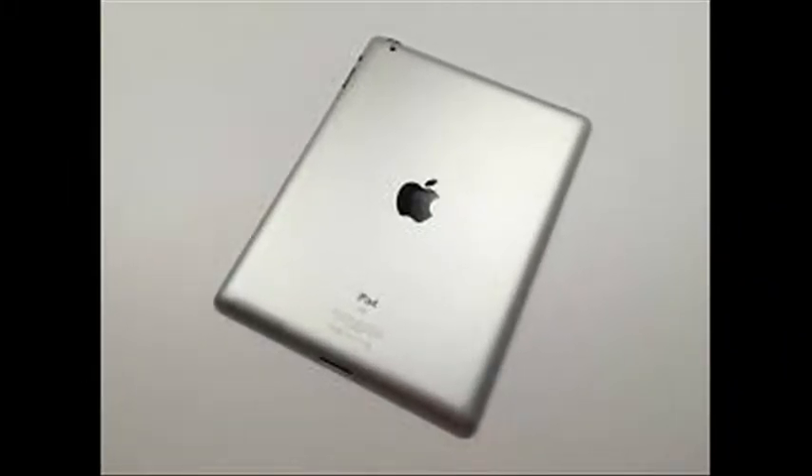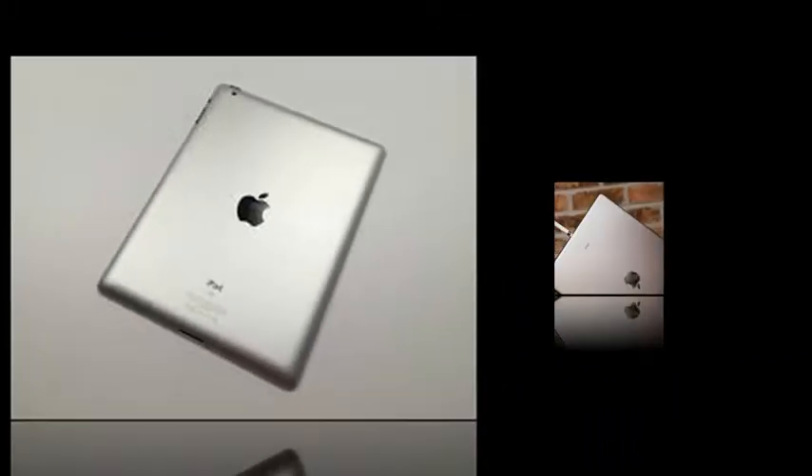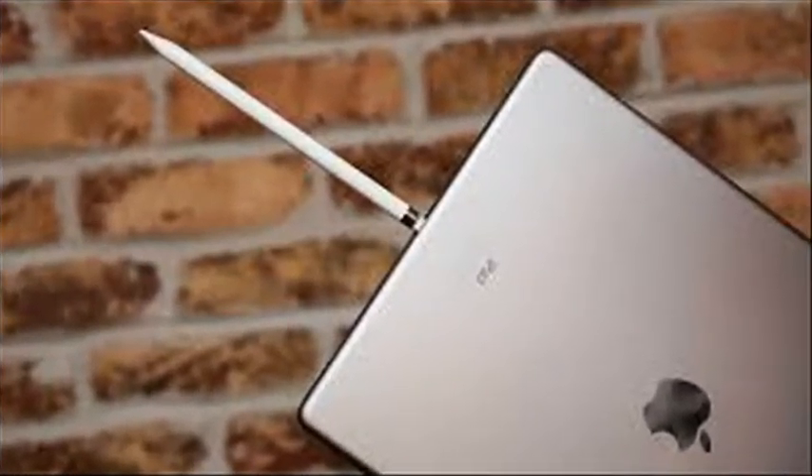Apple released a short support document explaining how to fix the issue. You need to force restart the iPad Pro by holding the sleep/wake and home button together for 10 seconds.